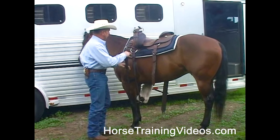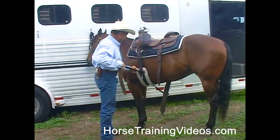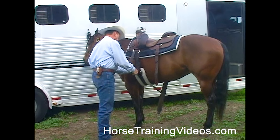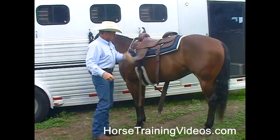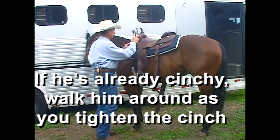Now, when we cinch this horse up, we initially want to cinch him just snug, not very tight. If you continually pull that cinch too tight, you risk making your horse cinchy. We don't want to do that.